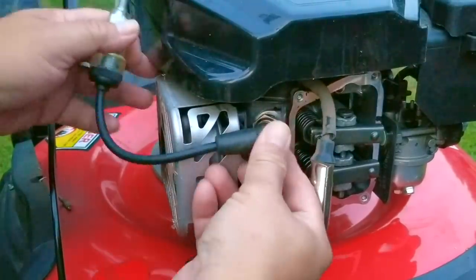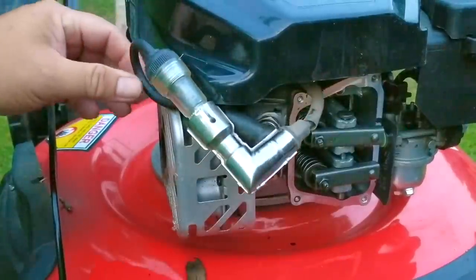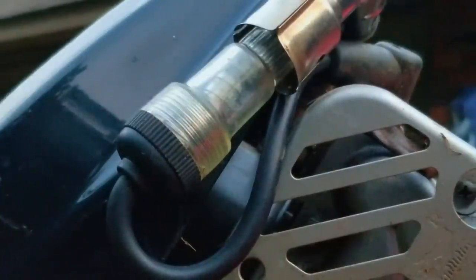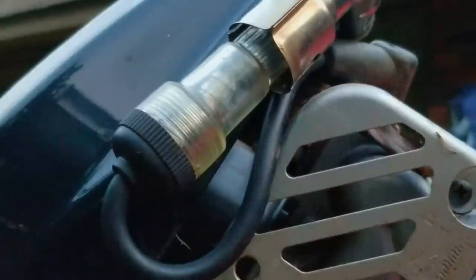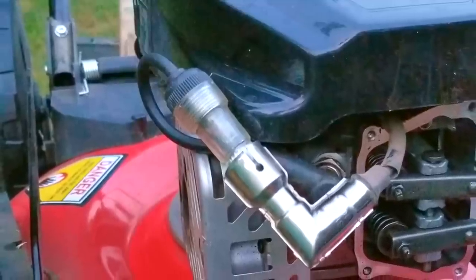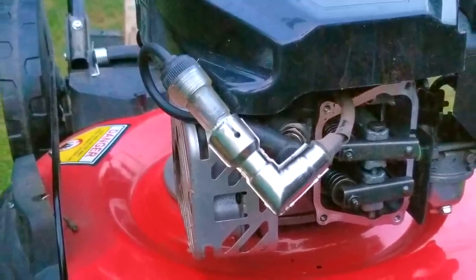Since the engine is now free and I'm about to lose my lighting, this would be a great time to test if we have spark from the ignition system. It looks like we do have spark, which means we have two of the three major components for this engine to start — fuel and spark.